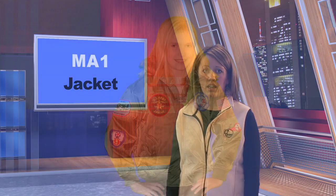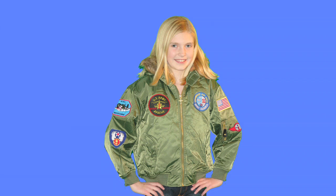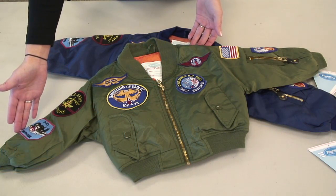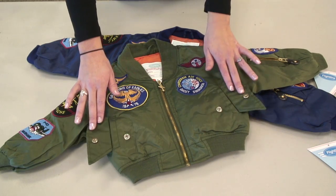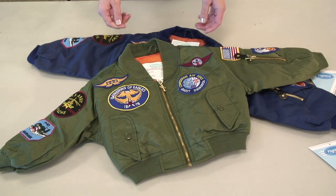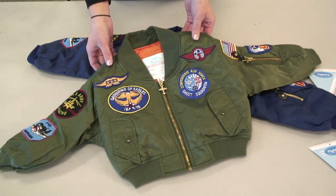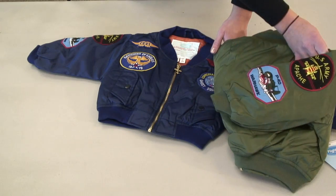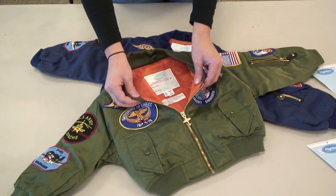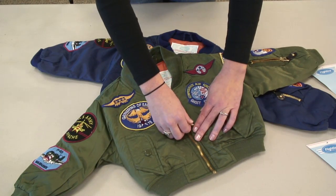The MA1 jacket is a high quality imitation of the original 1950s jacket that was designed for the new jet age. This was originally designed by the US Air Force to serve as a medium weight flight jacket to be useful year round. Our children's MA1 jacket comes complete with eight historic aviation patches, two front button enclosed pockets along with a side arm pocket just like the original. The outer shell is available in time-honored nylon green or nylon blue with banded sleeves and a banded bottom.